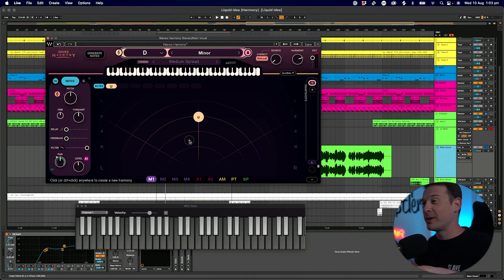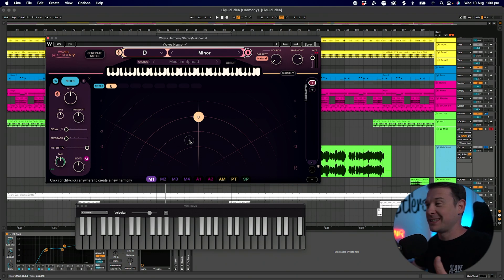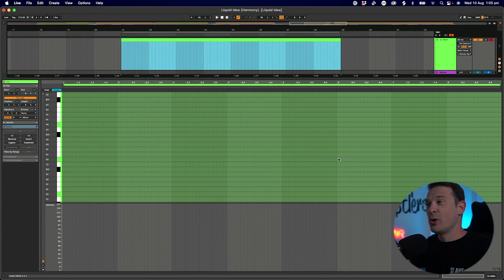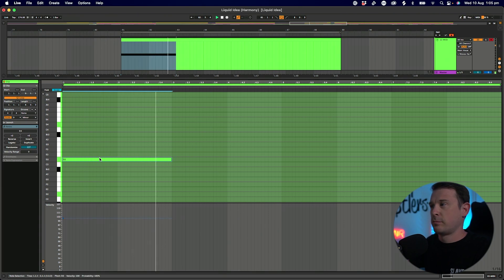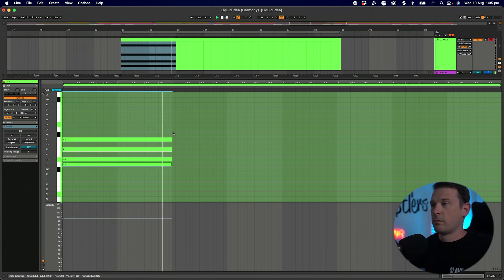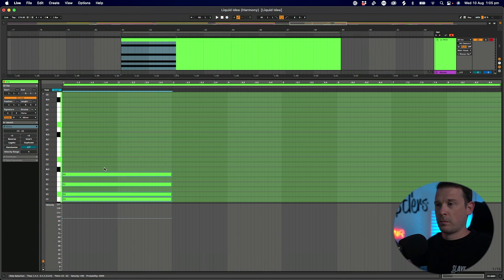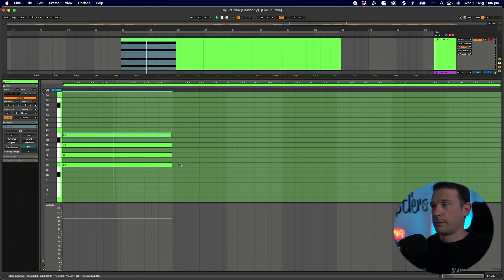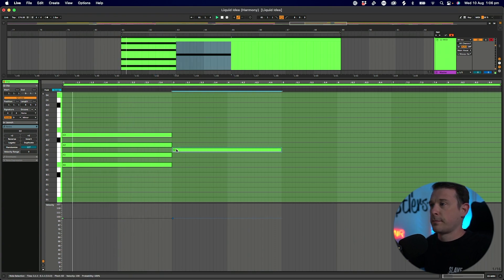It's just amazing — it can do all of that in real time. You can hold down full chords on your keyboard and it'll actually transform those chords into voices, which is fantastic. Rather than use my MIDI keyboard I'm actually going to draw in a MIDI clip and compose the chords that I want to use.